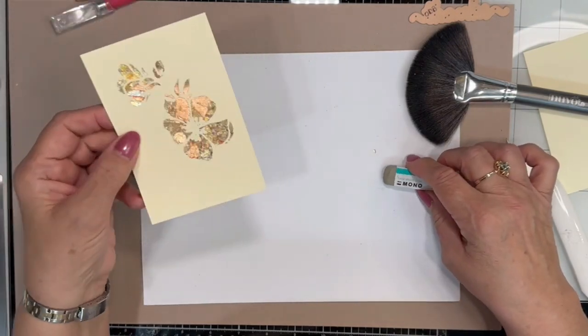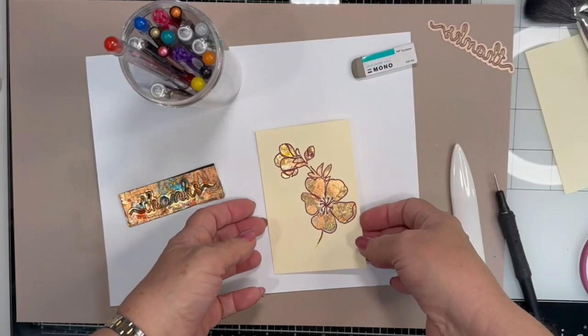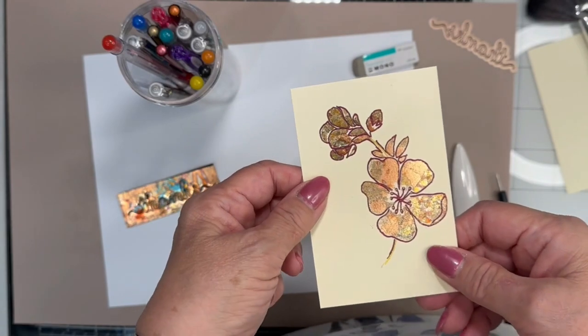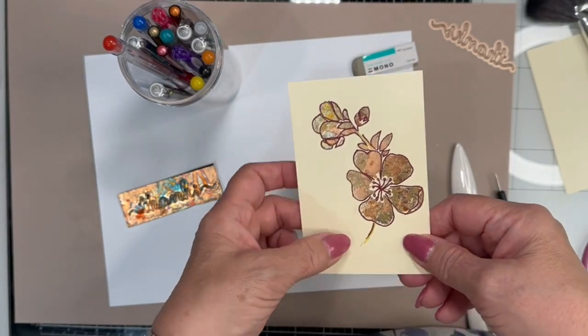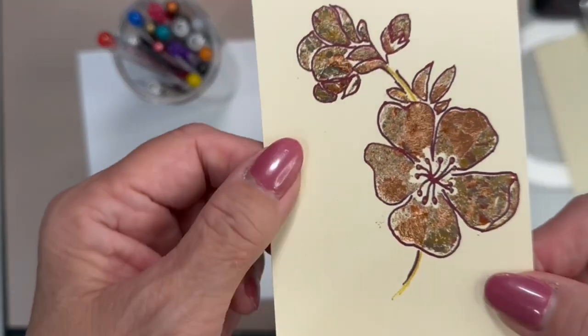Let me fix this up and trim it a little and I'll be right back. I fixed this up by using some of my gel pens and going over the outline of the stencil. I think that looks pretty good.